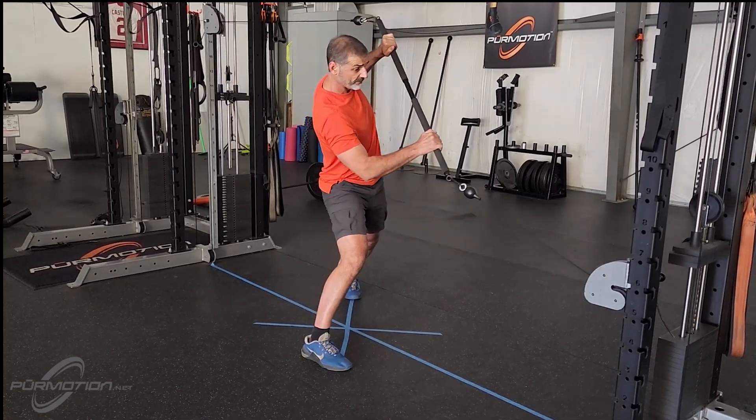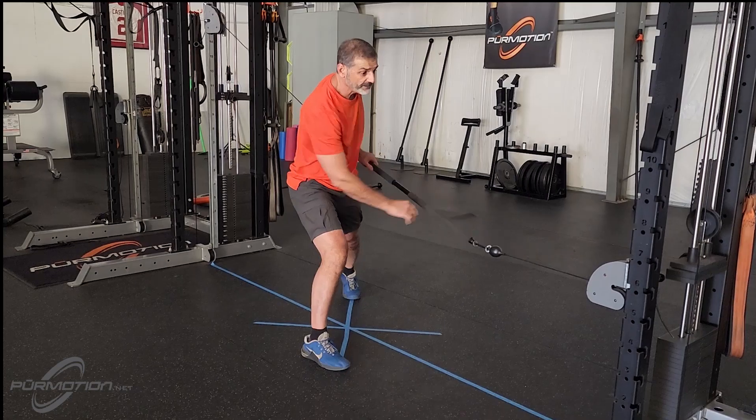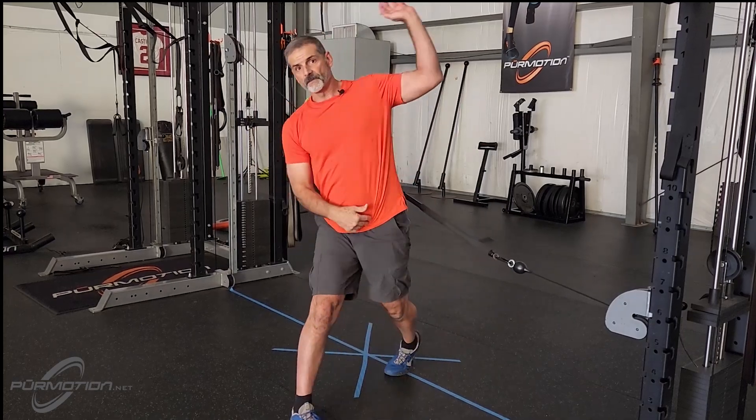That's actually how you throw. You don't throw with your spine neutral — you throw this way or you throw this way, with a lateral bend.